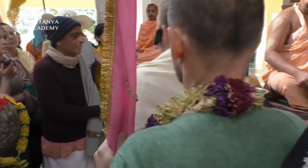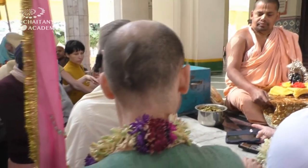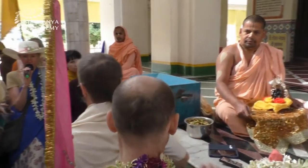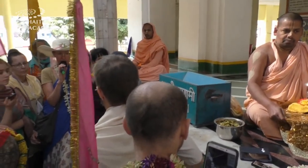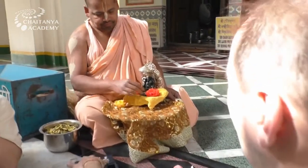When they were excavating here before the construction of the temple, Srila Bhakti Nottakura discovered the lost deity of Jaganath Mishra.